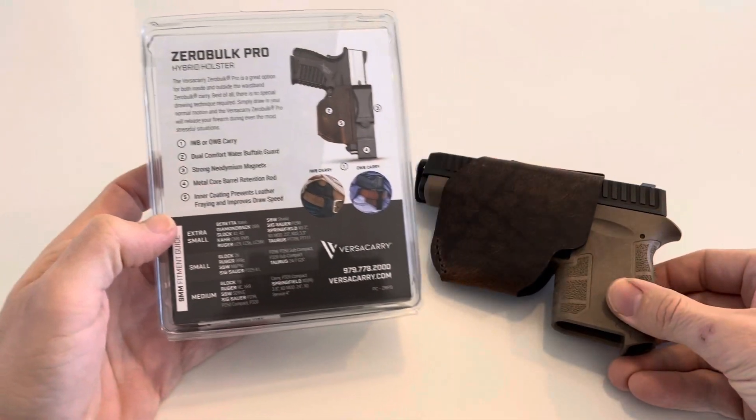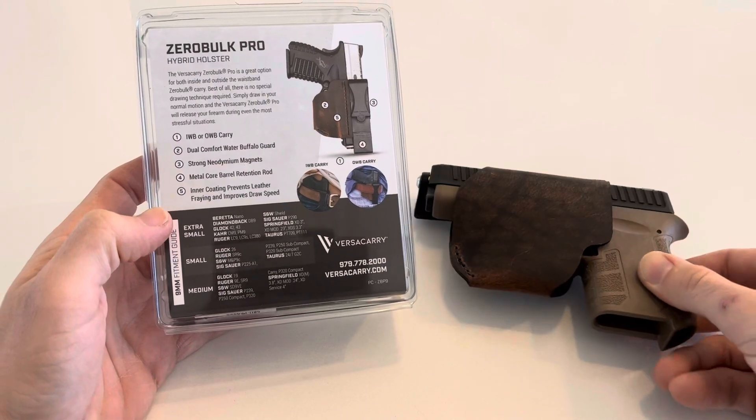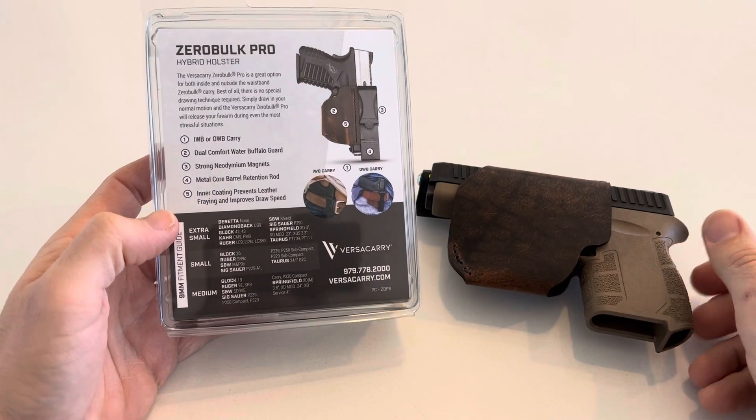Just so you know, that size of barrel fits all the 9mm, and it's yellow inside — I'll show you that here in a second. So far, pretty awesome.